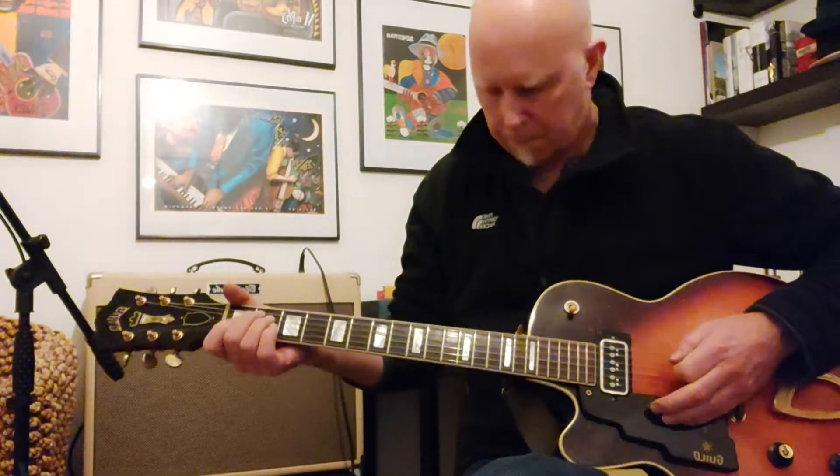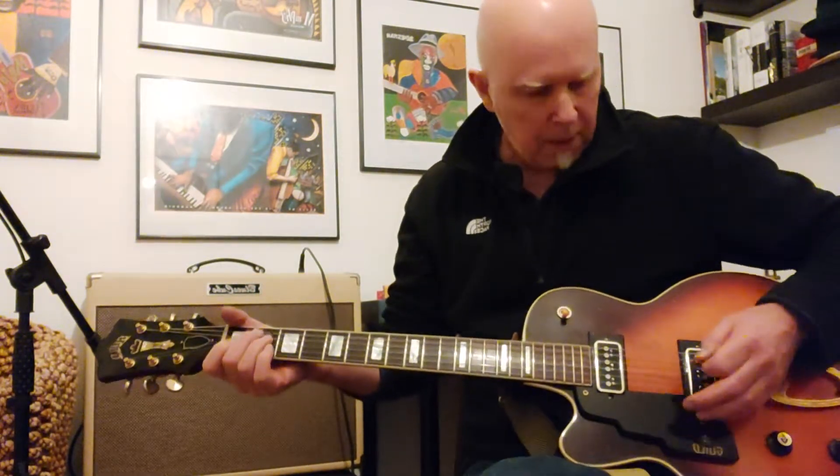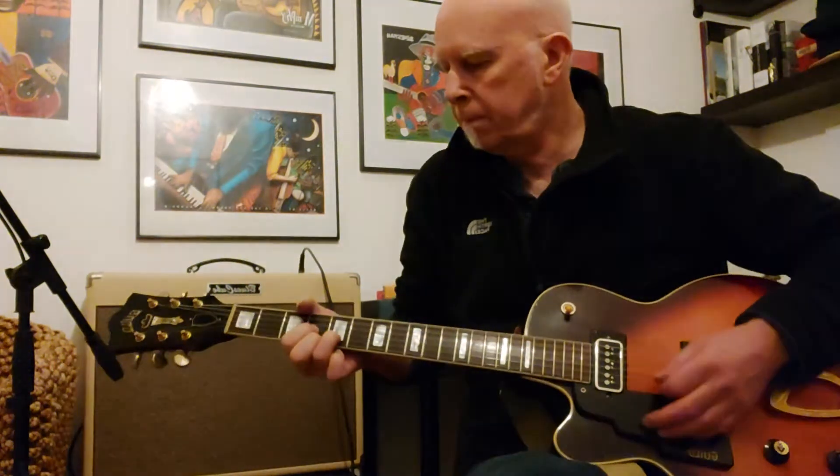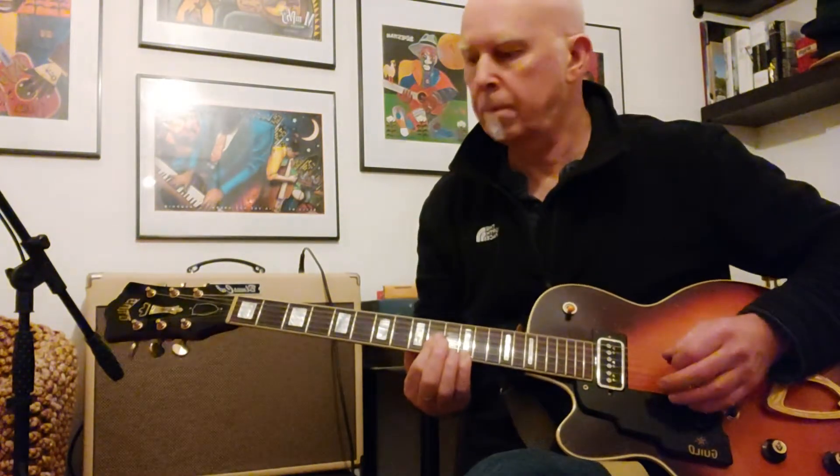Here's the neck pickup — sorry, the bridge pickup.